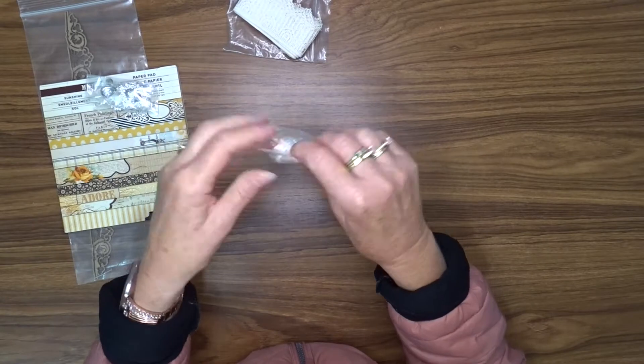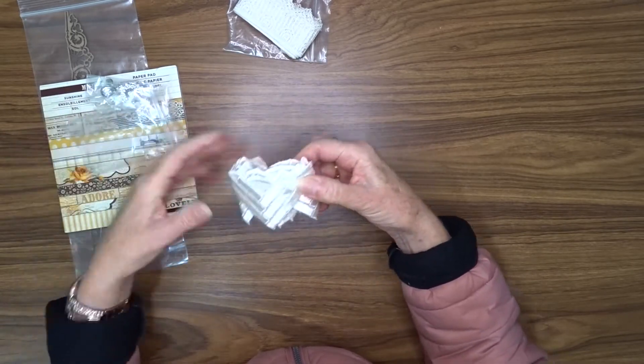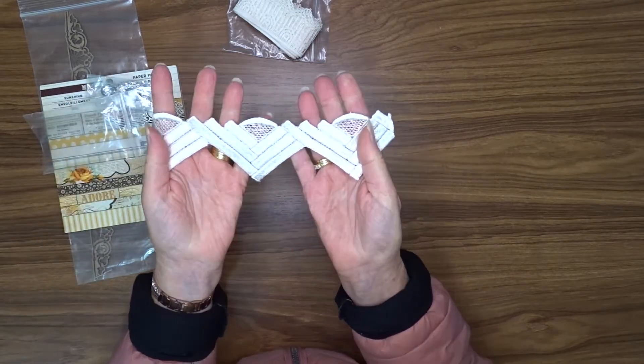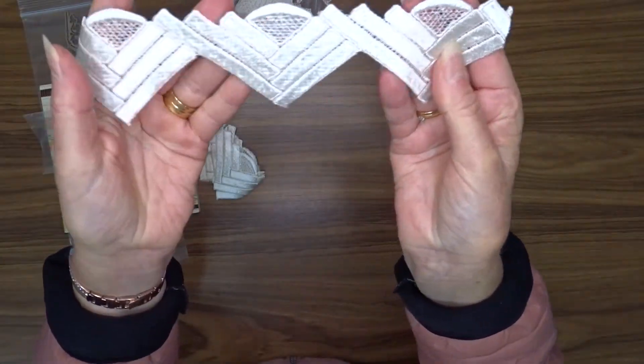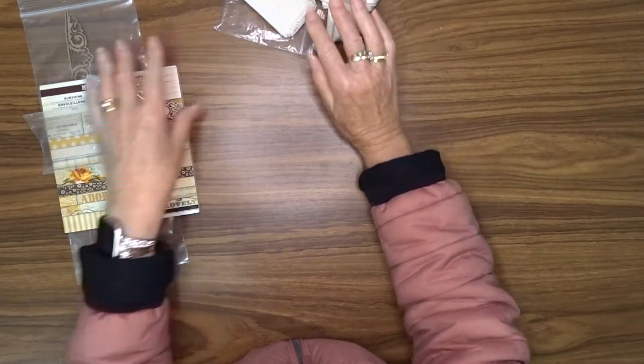Now this lace is absolutely gorgeous. I have never seen anything like it to be honest. Look at that. Very, very art deco, isn't it? It's a satin sort of soft, beautiful ribbon. So I'll work on something for that.